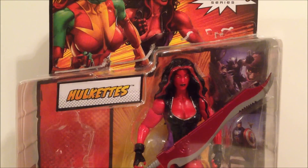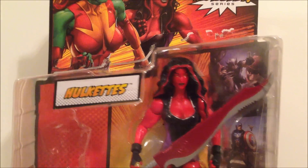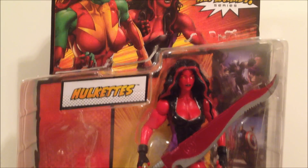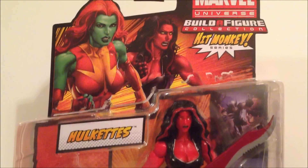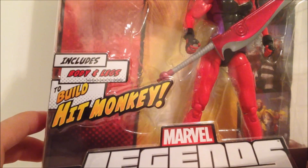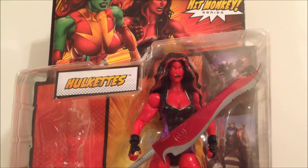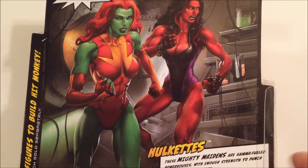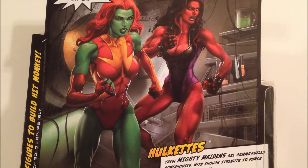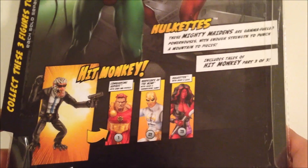I basically bought this because I was curious about the new body molds, and to show you guys what the figure is all about and give my opinion on whether I recommend it. The artwork is pretty cool — that's going to be the running change, the green She-Hulk right there on the side. We got the panels of the figures; this one includes the body and legs of Hit Monkey, but I'm passing on it. The back has really nice artwork and says these 'mighty maidens are gamma-fueled powerhouses with enough strength to punch a mountain to pieces.'